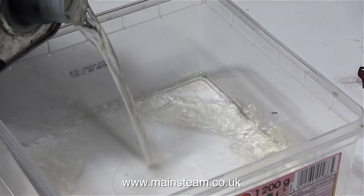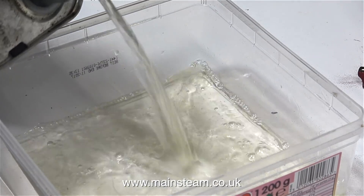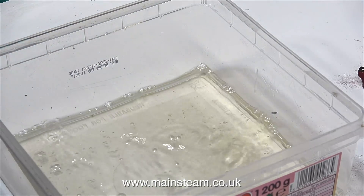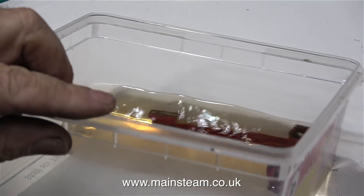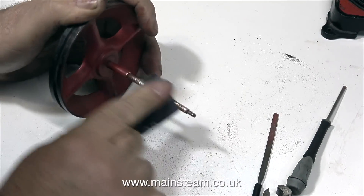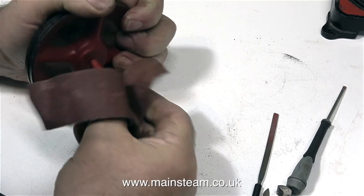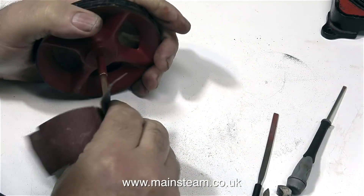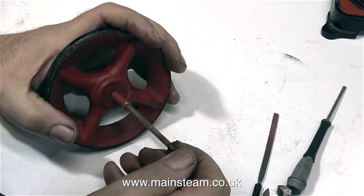This next part requires a solvent, so I'm putting some cellulose thinners — or lacquer thinner as you call it in the USA — into a polythene box. This solvent should remove the paint remnants from the bracket. While the paint is hopefully dissolving, I'm having a look at the crankshaft, and the bad news is it's very pitted as well as being very bent. So this is not a serviceable item — I'm going to make a new one.